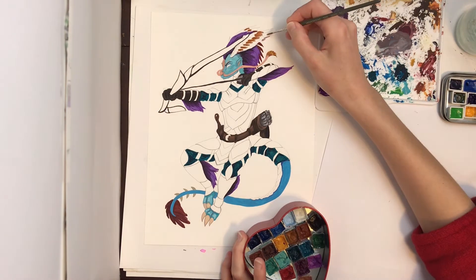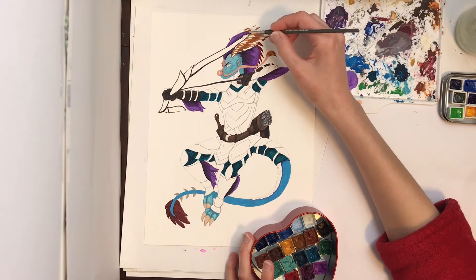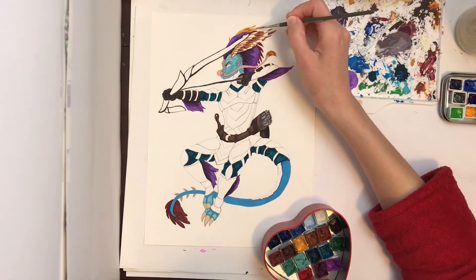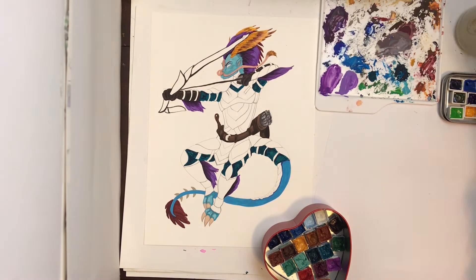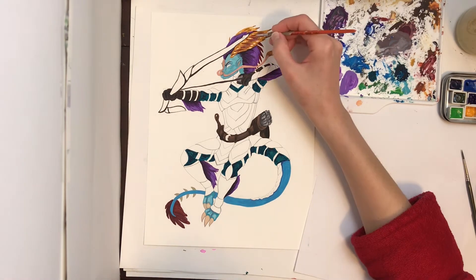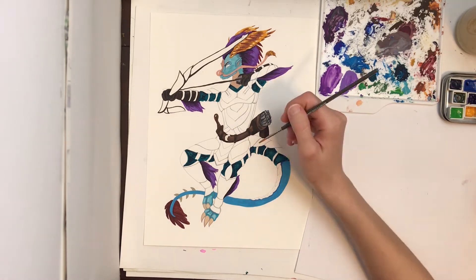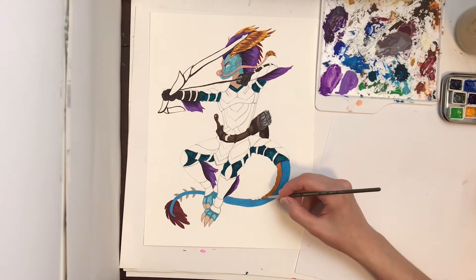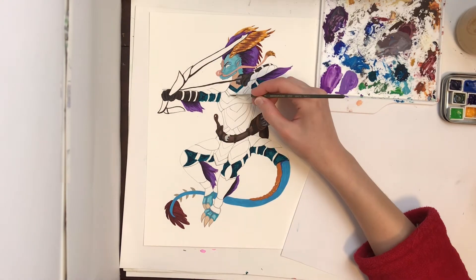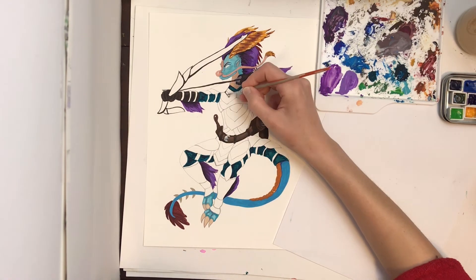Acryl gouache is really a matte acrylic paint or a gouache with a little acrylic polymer in it and will not reactivate. I'm not interested in using acryl gouache as much, because I do not like wasting paint — pre-mixing stuff ahead of time and knowing I can reactivate it forever is extremely useful. If you have a brand of gouache that hardens and is very difficult to re-wet, like Holbein gouache despite how high quality it is, I advise you add either a touch of honey or a touch of vegetable glycerin, which will help it re-wet very easily.